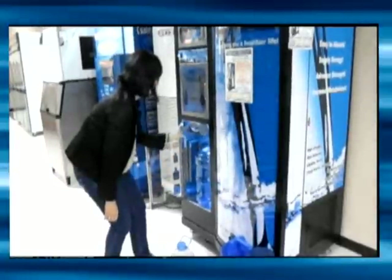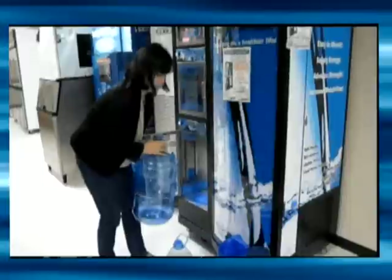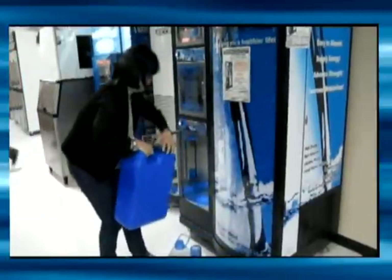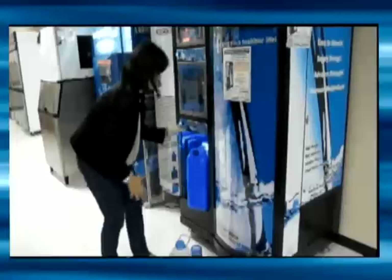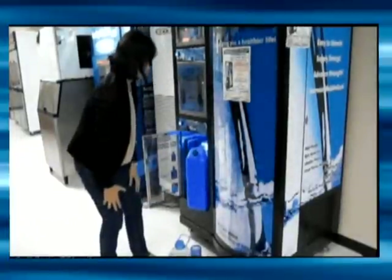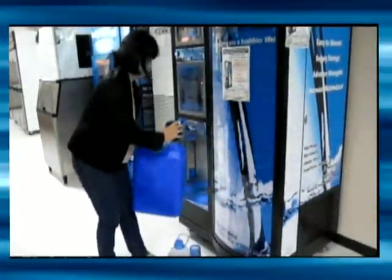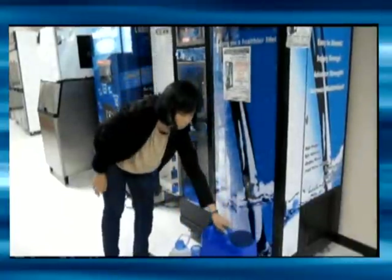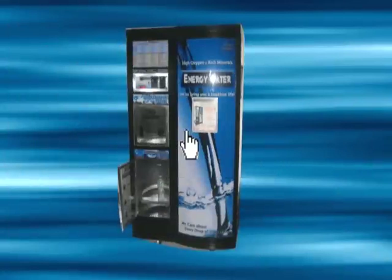You can also use a 5-gallon bottle by lifting the panel shelf. Likewise, you would press the start button once to start and once again to stop. We hope you enjoy this presentation for the Nano Energy Water Vending Machine.